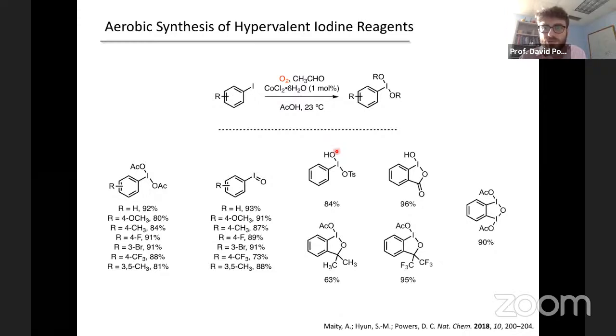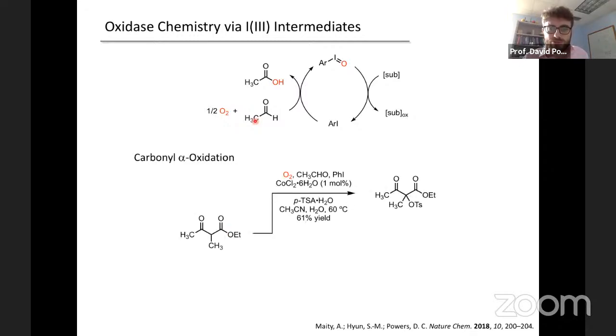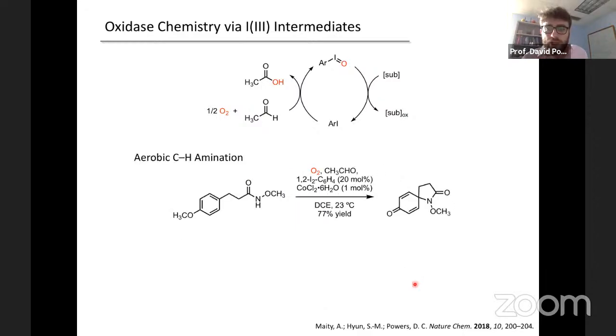Here's the oxidative dearomatization of a phenol derivative to construct a C-N bond in a lactam — promoted with catalytic iodoarene. My favorite example is an intermolecular N-H/C-H cross-coupling. Again, catalytic in iodoarene, and in this case the only stoichiometric byproduct is acetic acid. This chemistry was developed essentially simultaneously with a paper by Miyamoto, in which they showed diol cleavage reactions and oxidative Hofmann rearrangements promoted under the same kind of aldehyde-promoted aerobic oxidation conditions.